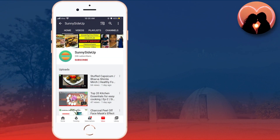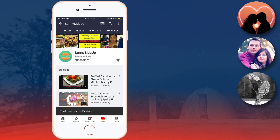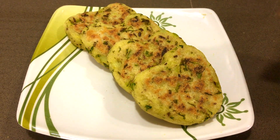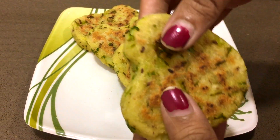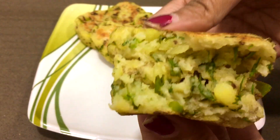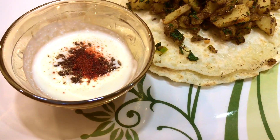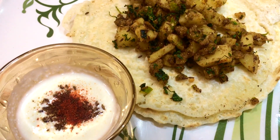Hey guys, welcome back to Sunny Side Up. Subscribe and press the bell icon for notifications. Hello friends, today we will make cutlets — they are very tasty and made very quickly — and together we will also make masala dosa. So these two things are made from only two ingredients.